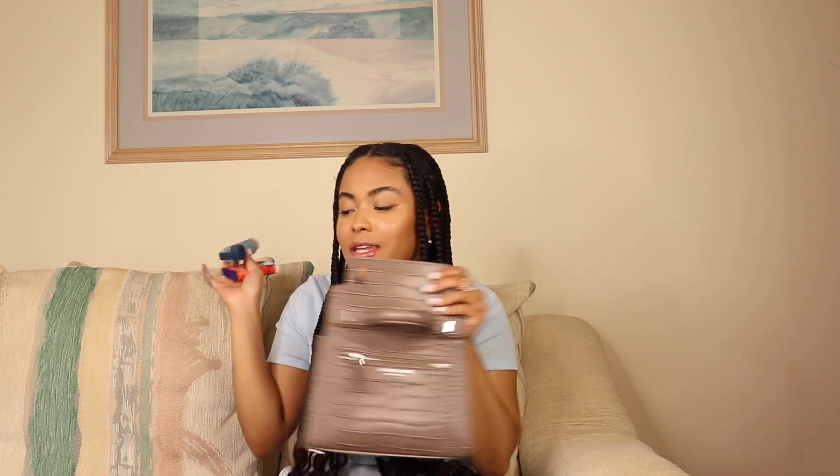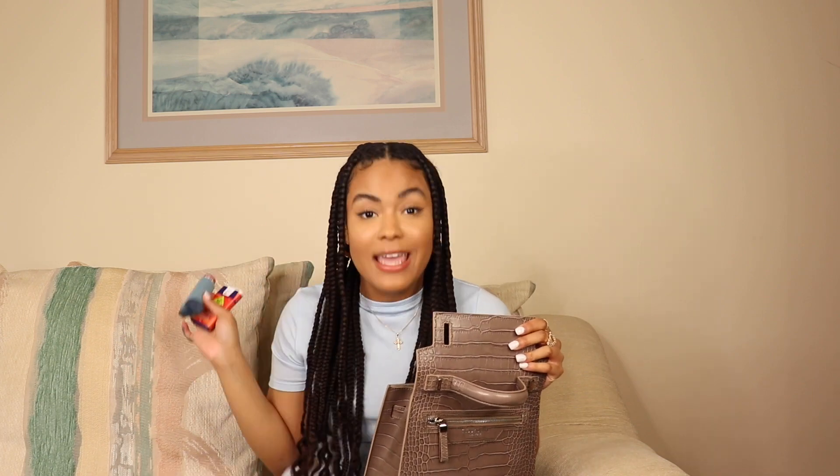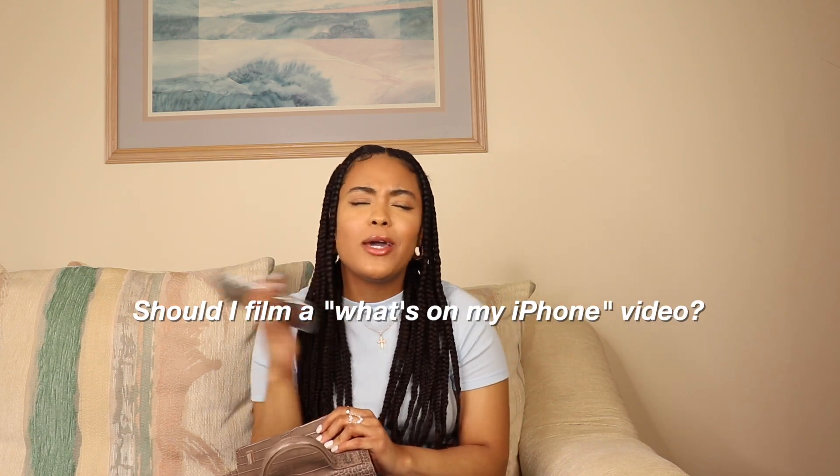The next essentials are some life things I need to survive — my EpiPen and my inhaler, because you never know when you might need saving. After that I have my portable charger — shoutout to my mama for this one, I did not know how much it would change my life. And last but not least, my iPhone 11 Pro Max. Let me know in the comments if you want to see a 'what's on my iPhone' video!